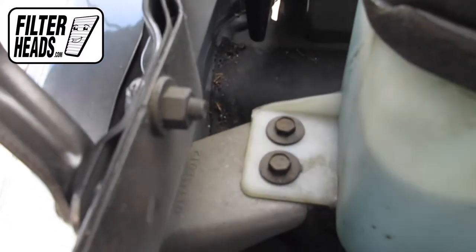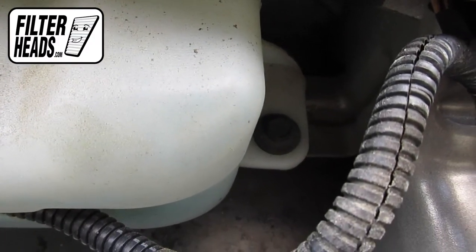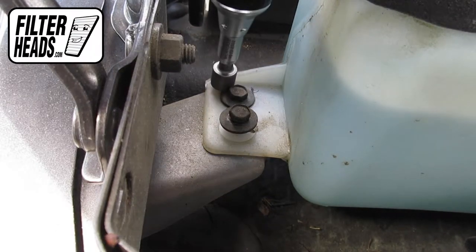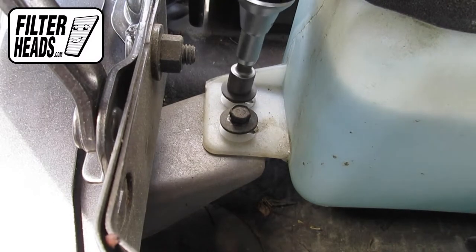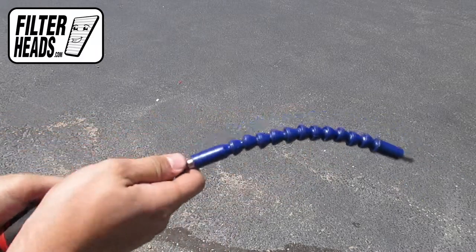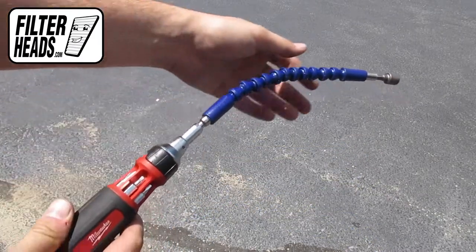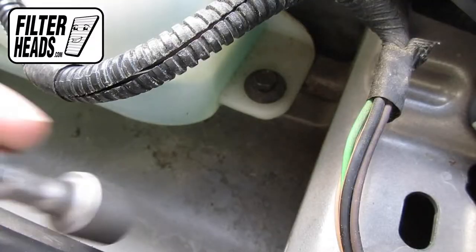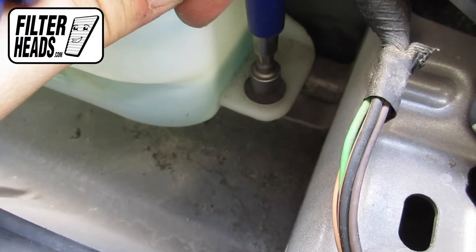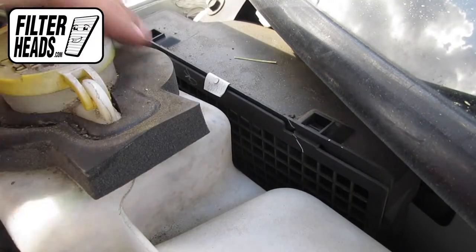Loosen the bolts that secure the washing fluid box in order to gain access to the cabin air filter housing. We recommend using an extender tool. Remove the air grill panel.